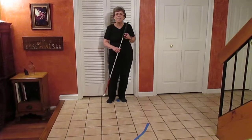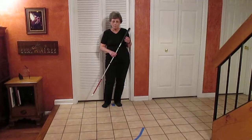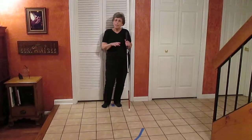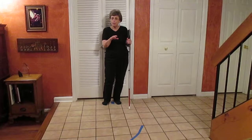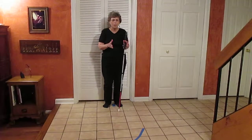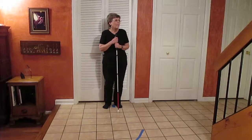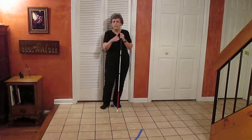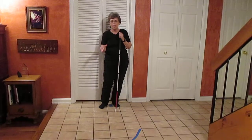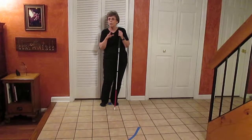Now that you've seen the cane technique, I'm going to show you why it's important to be in step. Normally, it doesn't matter if the obstacle or the drop-off is perpendicular to you — it doesn't matter if you're using your right foot or your left foot, cane on the right or the left. But when the drop-off is diagonally across your path, it does matter — it's very important whether you're in step or not.